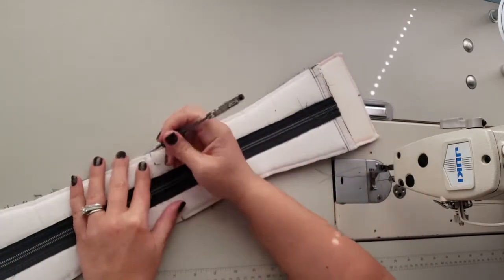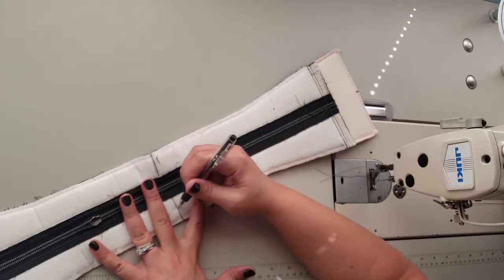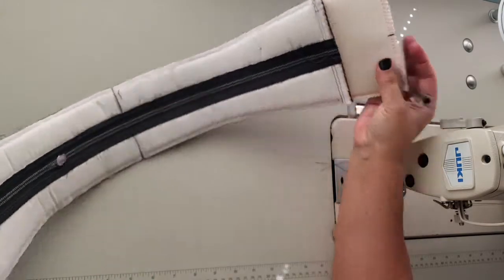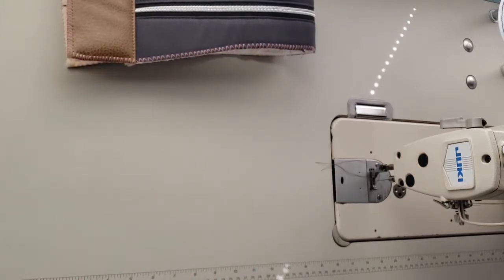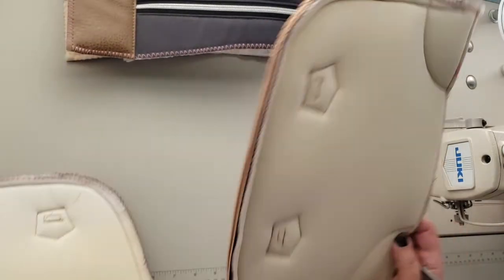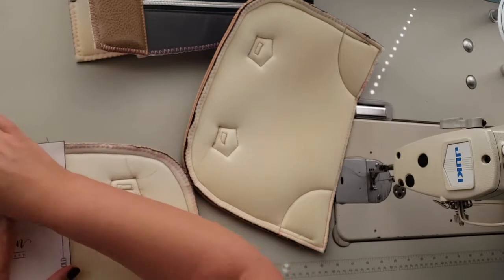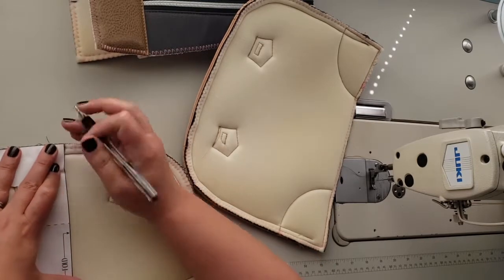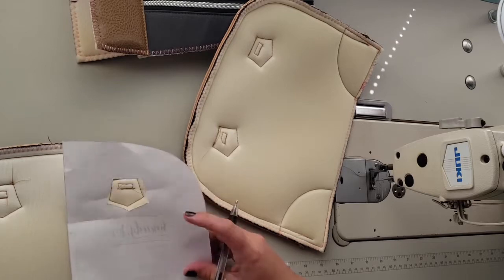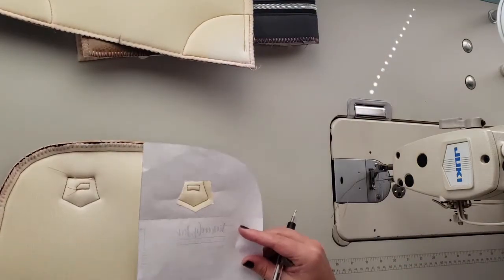I'm going to lay that flat and mark all the way along here, because that will help me later when I attach the lining. Centers are marked on that piece. Now let me grab my exterior main panels and the exterior main panel pattern piece. On the wrong sides, I'm going to mark the top center and the bottom center. You can also just fold it in half to do that. Repeat that process on the other panel — you'll be happy that you did that later.